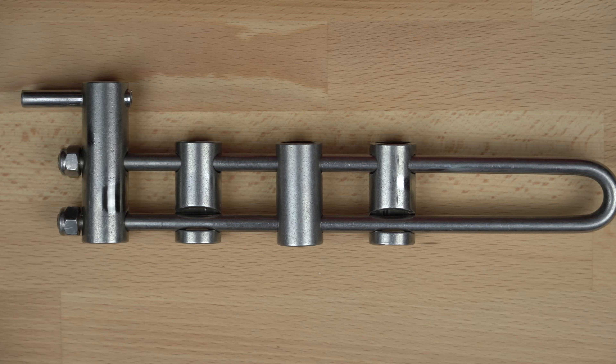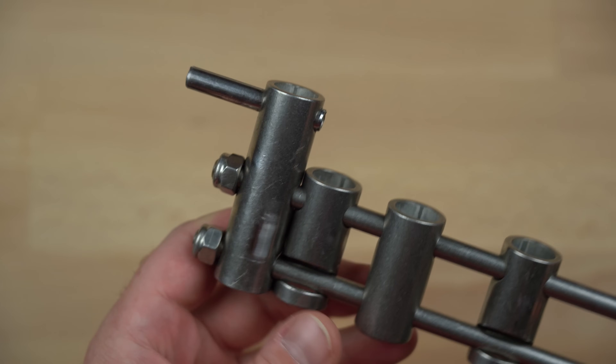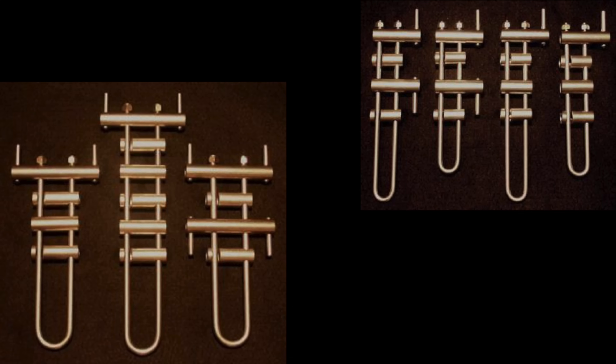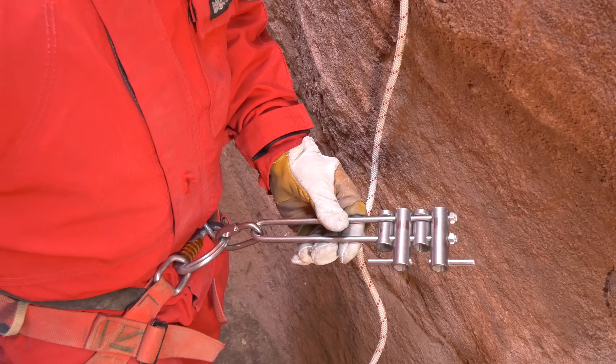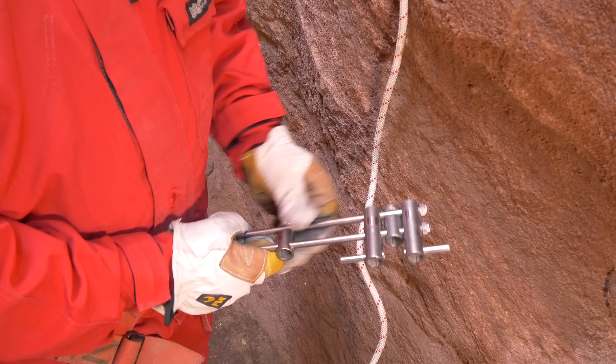U-Frame racks are made from stainless steel bar stock that is typically between 7 and 10 millimeters in diameter, and they have a fixed brake bar at the top that is kept in place by a pair of lock nuts. They are available in a variety of lengths with anywhere from 3 to 6 brake bars. The U-shape and closed loop make these racks much stronger than the traditional open J-Frame rack.